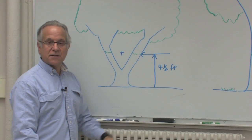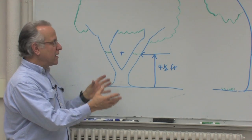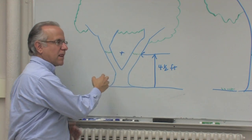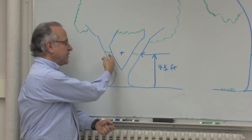Not all trees have a single stem — some have multiple stems. In order to find the volume for a multiple stem tree, you would just measure the distance around each of the trunks and add them together to get your total. So if this trunk was 15 inches and this one was 15 inches, the total would be 30 inches.